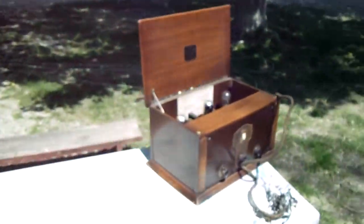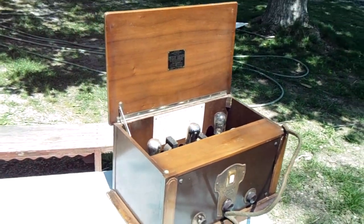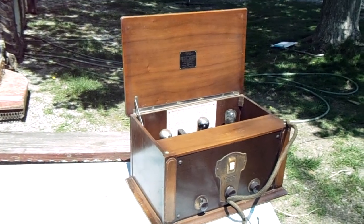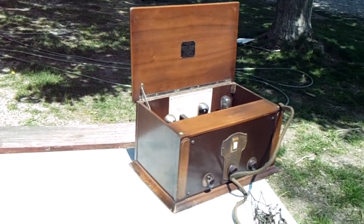If anybody knows, you can comment — is there any value to these radios? I have no idea. I kind of looked around on the internet a little bit, but it's hard to find any records of anybody putting these up for sale. Not that I'm planning on doing anything with it, but it's just kind of neat to know what I have. The most I know is it's a 1926 Colster 6D, made by Federal Telegraph Company.